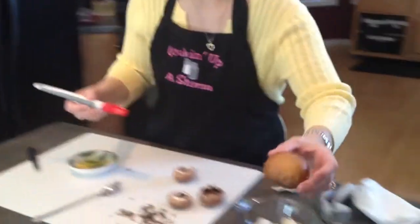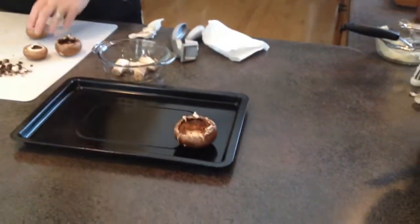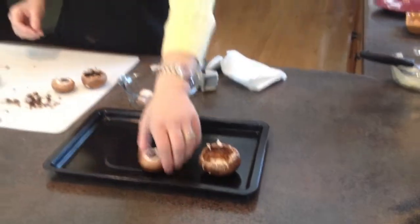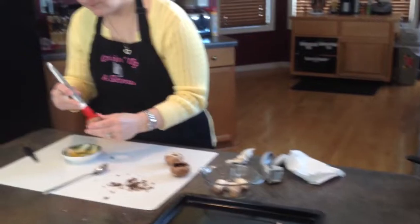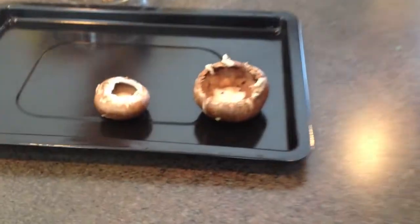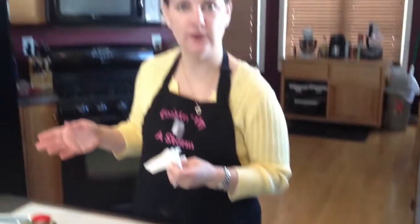We're going to take our mushrooms and place them onto a baking sheet. Once you have all your mushrooms on your baking sheet, you're going to want to put them into an oven at about 450 degrees and just par-bake them for about 5 to 10 minutes.